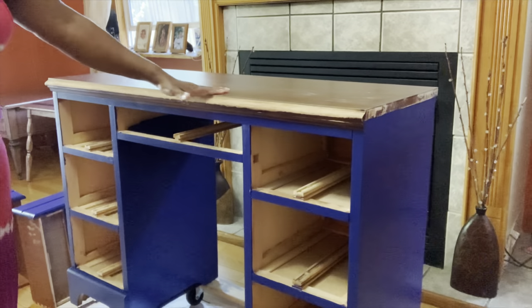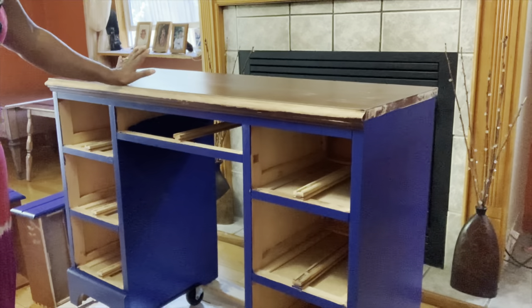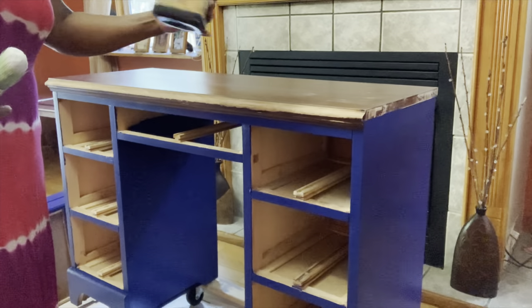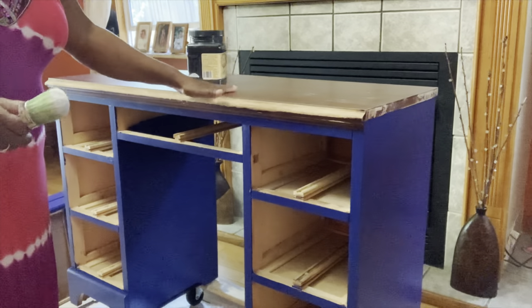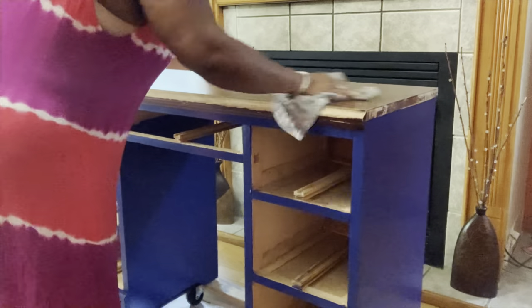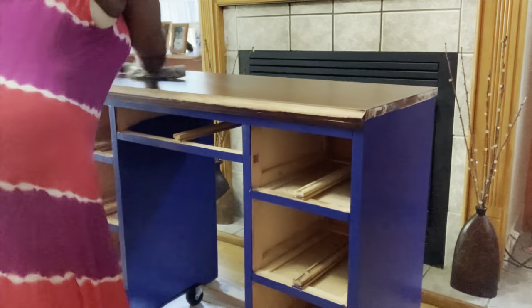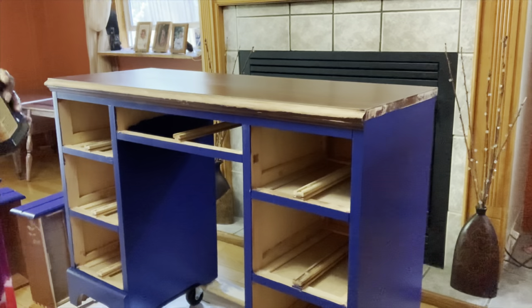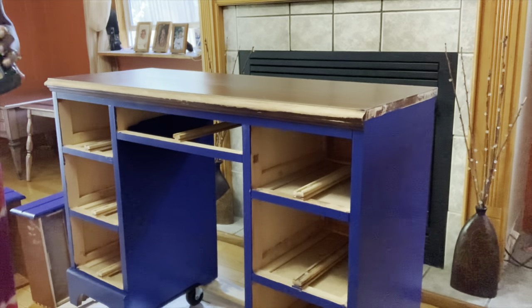I'm back and I've added two coats of paint to my desk and it's dry. I'm ready to work on my tabletop. We figured out that it wasn't real wood — it's laminate. So I'm going to use Dixie Belle Midnight Sky Black Paint and paint the top of the desk.